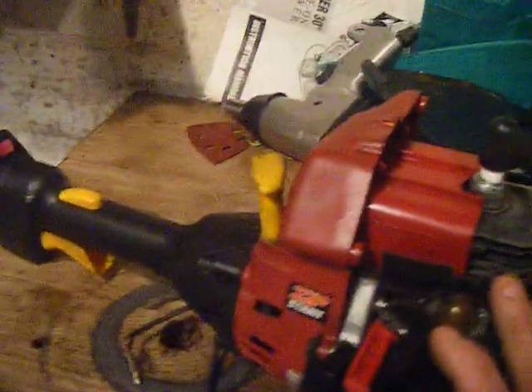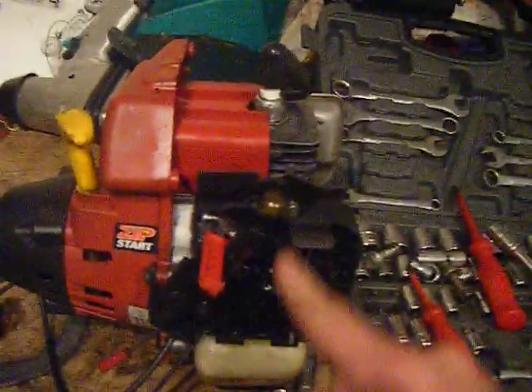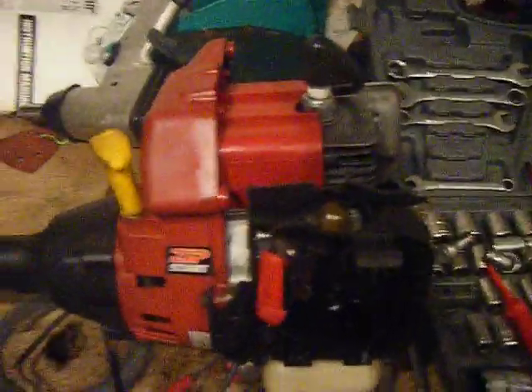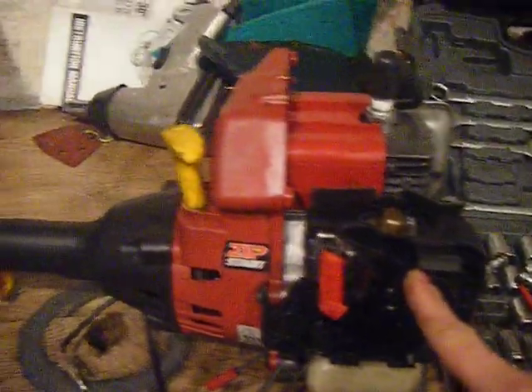That's if your engine doesn't do anything at all when you pull the pull-start — doesn't fire or pop. Stick a bit of fuel in here, or start fluid, and pull it. If it starts and runs and dies, you know that you've got a clogged carb. If it starts real easy but doesn't have any power, you've got a clogged exhaust.